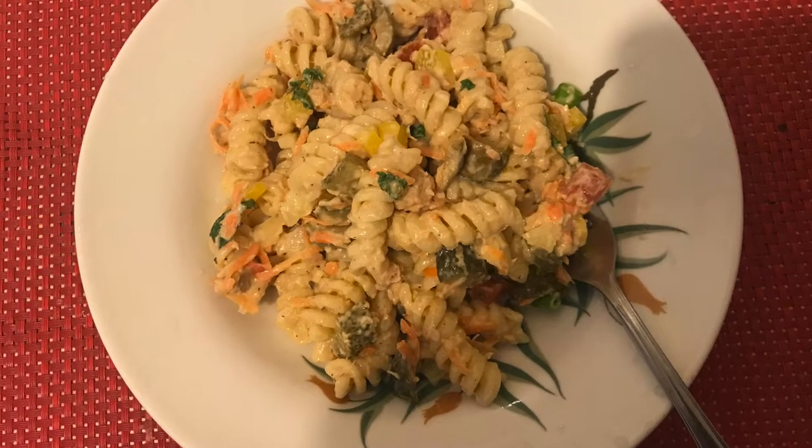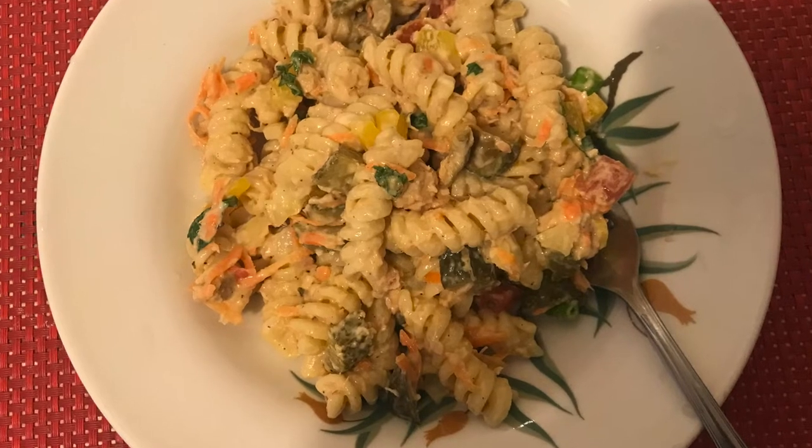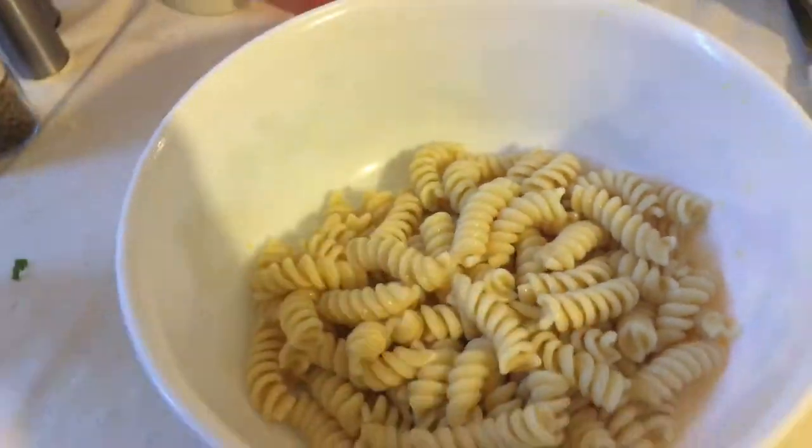Hello friends, welcome back to Simple Life Desi Wise. Today I am going to share a quick recipe: cold pasta salad. First, I have boiled the pasta in a pressure cooker for 2 whistles.